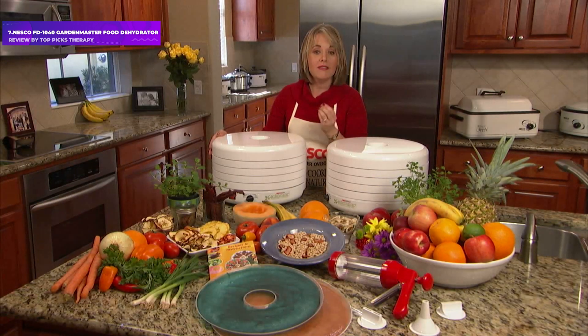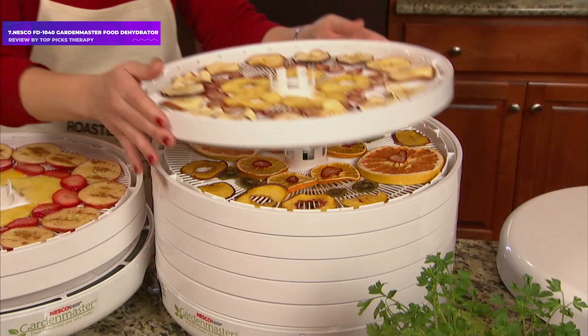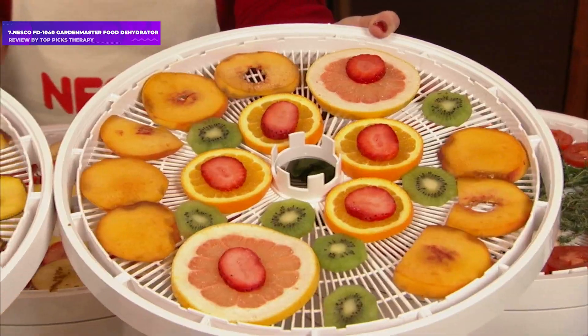We like that this dehydrator is customizable. Using the 4 included trays keeps it more compact, but for bigger dehydrating projects you can expand it up to 20 trays. It also remains cool to the touch during operation, and the machine is easily opened with a handle on the lid. The round trays mean that longer stalks of herbs will need to be cut into pieces to dry efficiently.